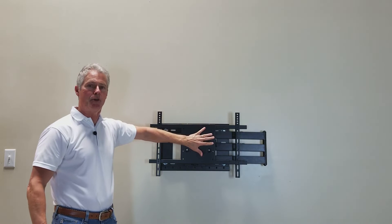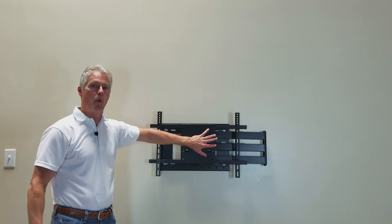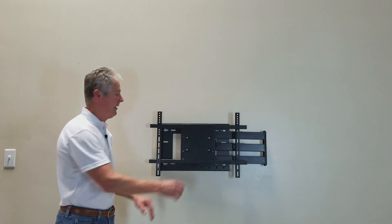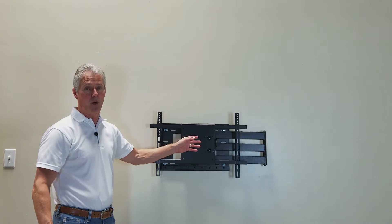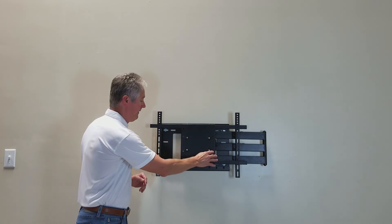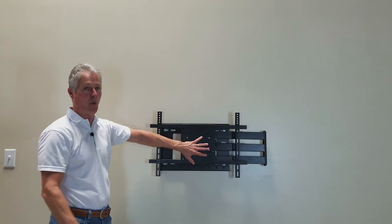The next part of the bracket is your adapter plate. This part connects to the four mounting holes on the back of your TV. This bracket will go to the minimum VESA of 100 by 100 — that's three and 15/16 inches in a square. The next VESA it will do is 200 by 100, that's seven and seven eighths inches across by three and 15/16 inches high. The last on the front of the main plate is VESA 200 by 200 — that's seven and seven eighths inches in a square.